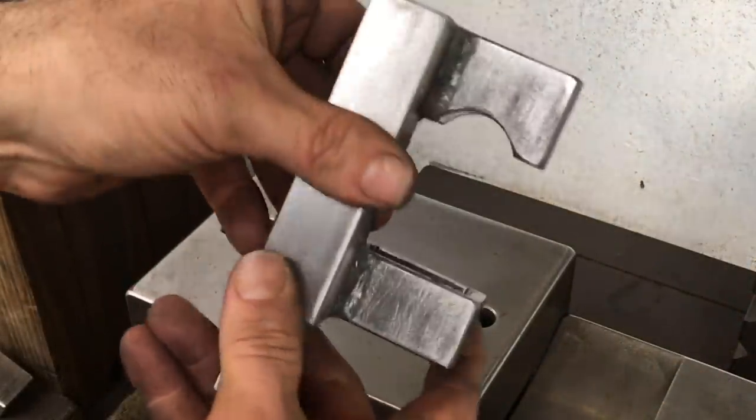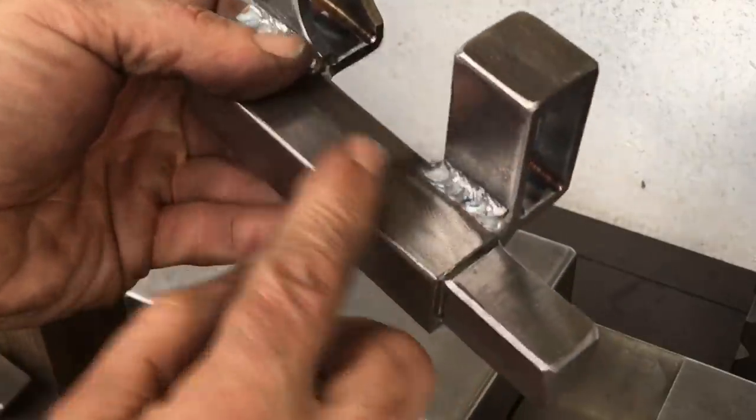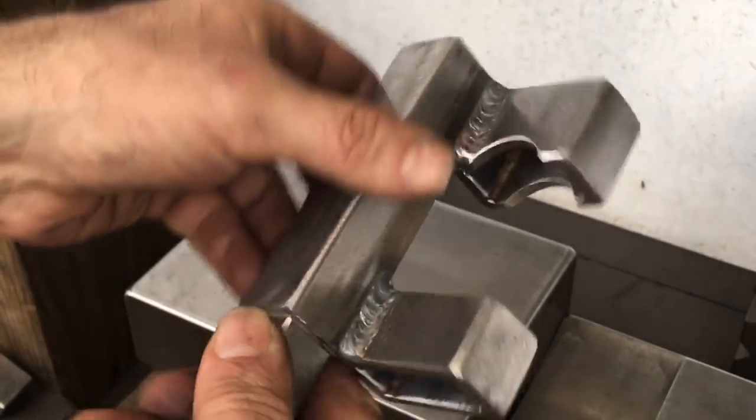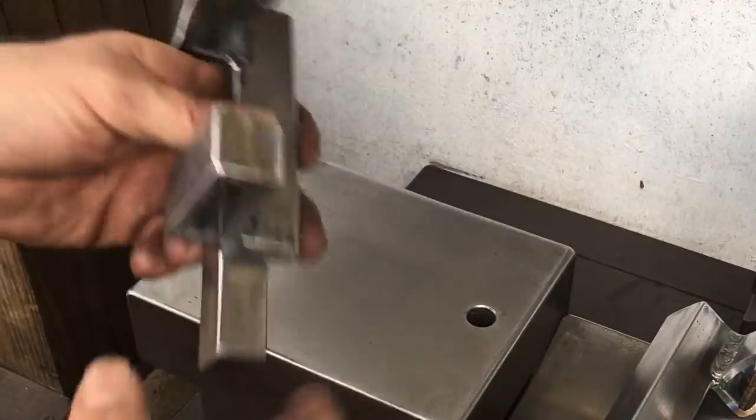This is my current guillotine tool — the guide part. You can see what I'd like to do is remove some weight from this tool, open up the throat a little bit, and lengthen the hardy shank a little bit as well.